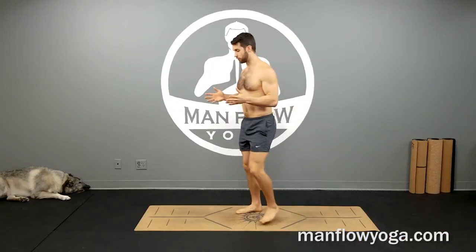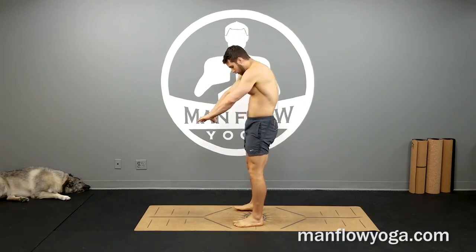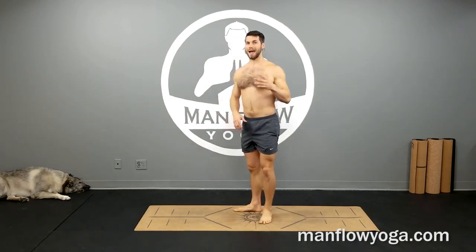Second, if you have any spinal pain, you shouldn't be feeling any spinal pain — no pain at all. If you do feel pain in your spine, you want to reduce the depth of the bend and the arch — the rounding and the arching. So if you feel pain when you're rounding or when you're arching, just don't go as deep.